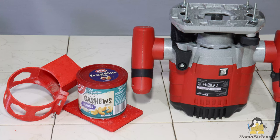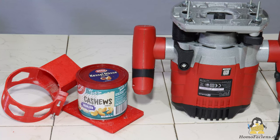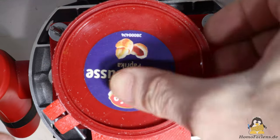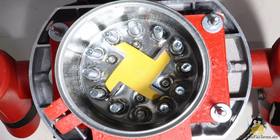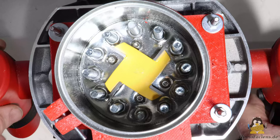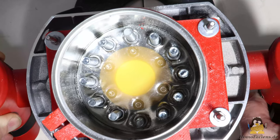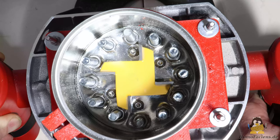Let's take a look at the inner components of the grinder. These are covered by a tin can that otherwise would have ended in a landfill. The stator consists of spirally arranged 6mm screws. The motor drives a milling tool with 4 blades and a diameter of 50mm, which acts as the rotor.